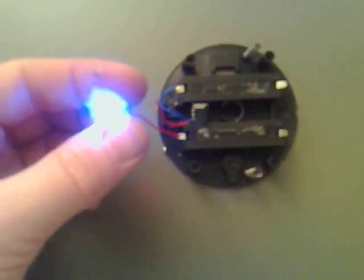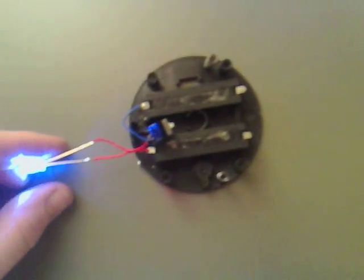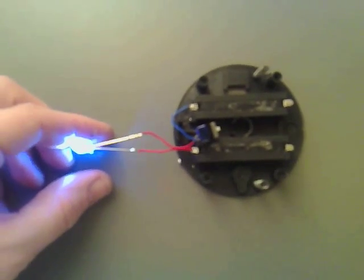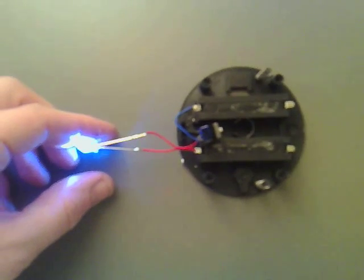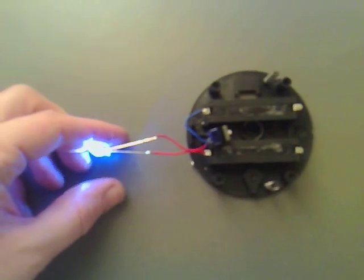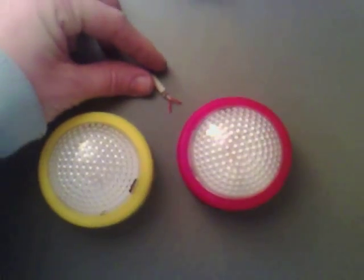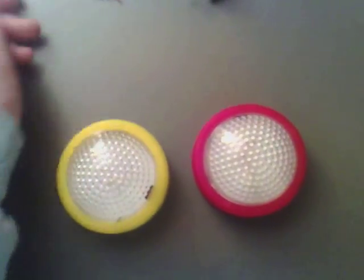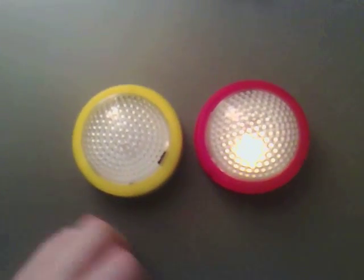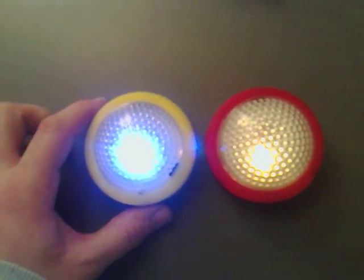I've converted this to LED now, which is much brighter and I'm sure a lot more efficient. I'm going to put it back together again and see what it looks like, and then we can actually put the dual thief circuit on it. You'll see that the old one glows up like that and the new one glows up like this, which you can see is considerably brighter.